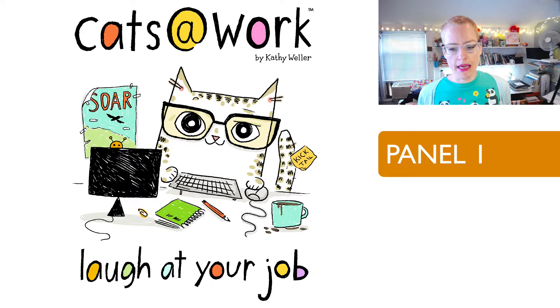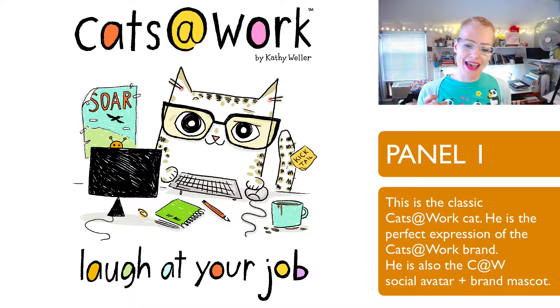So the first Cats at Work panel of this series is just the 'laugh at your job' — the signature panel. I love this cat. Somehow this cat is just the perfect expression. Even though in later panels I didn't do the hair the same way, it's just much more loose in the earlier panels. I love this cat. This is the signature cat.